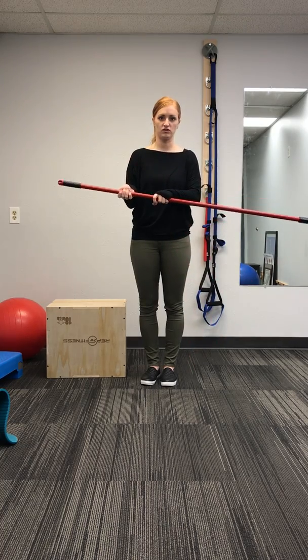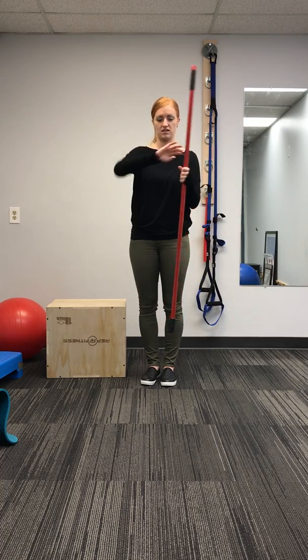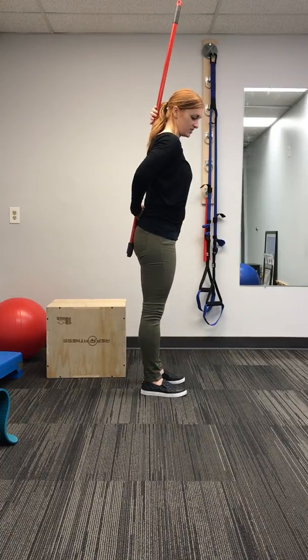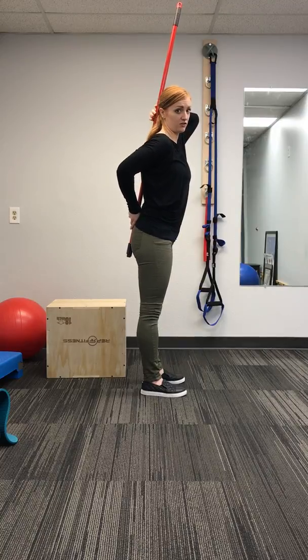So this is just a broom handle. You can use anything that's long like this — a dowel, anything like that, PVC pipe. Basically what I'm going to do is put it on my back, and if you can see, it's touching right here on my head, my mid-back, and then down here on my sacrum.